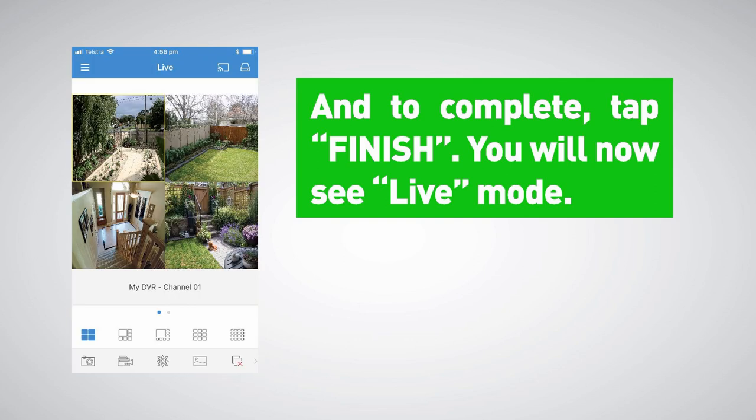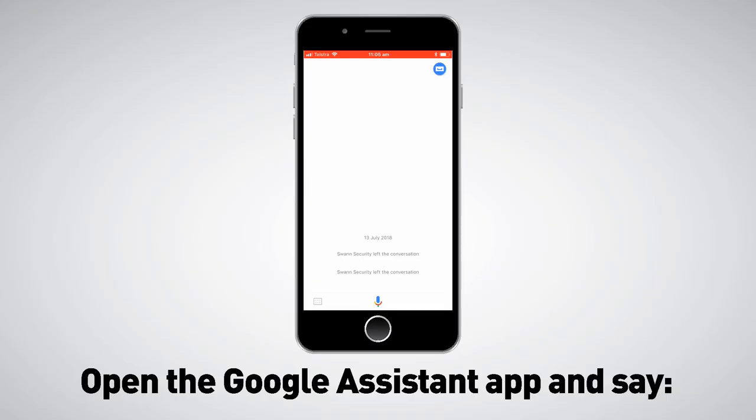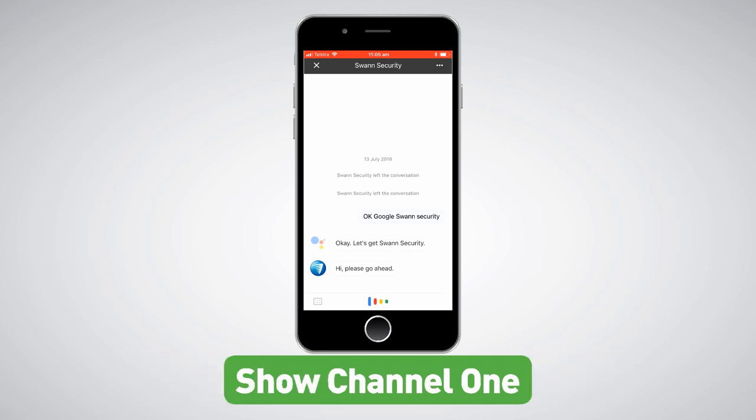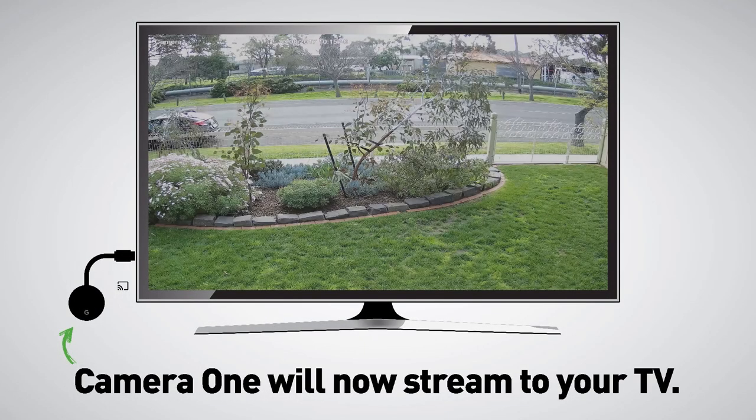You will now see live mode. You're now ready to use voice control. Open the Google Assistant app and say 'OK Google, Ask Swan Security.' For example, say 'Show channel 1' — Google Assistant will respond 'Starting the stream' and camera 1 will now stream to your TV.